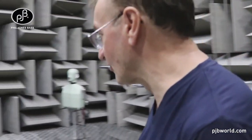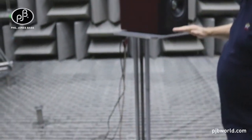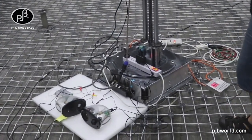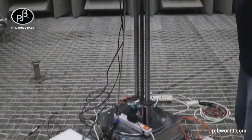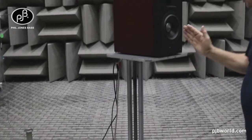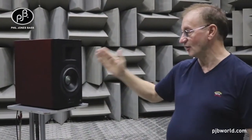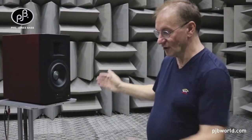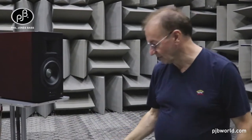We put the speaker on a worm drive to raise and lower the height of the speaker, and this is a 360-degree stepper motor turntable, so we can rotate it and look at angular points of the loudspeaker — how the response is measured on-axis and off-axis. We can flip the speaker 90 degrees and then do a vertical dispersion pattern analysis of the loudspeaker.